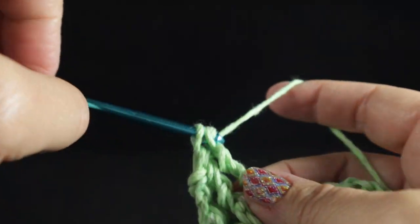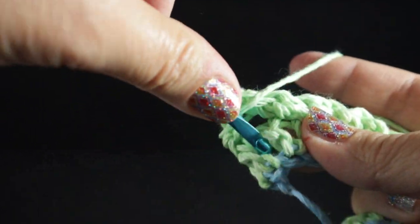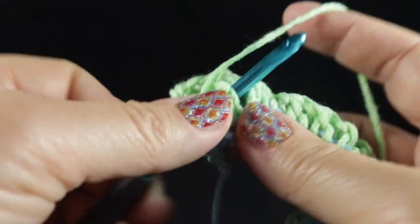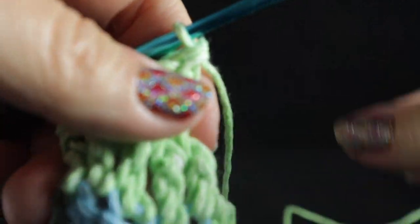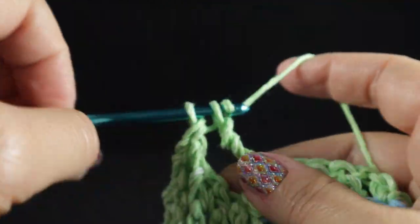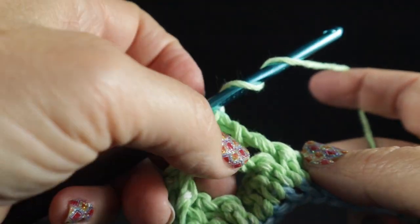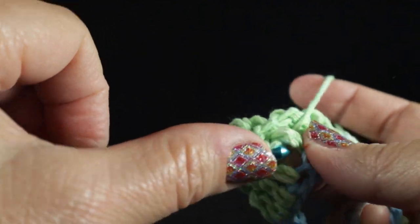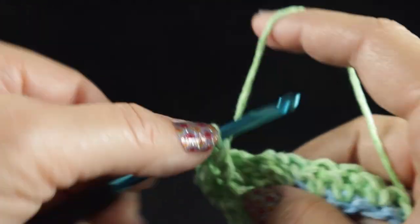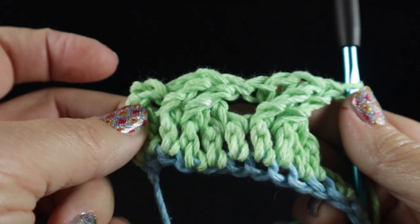We work two front post trebles in a row. Now working in front of these last two stitches, we front post treble in this stitch and then in this stitch, working the hook around the body of the stitch. Continue across the row: skip the next two stitches, front post treble in the next two stitches, then working in front of the last two stitches, front post treble in the two stitches that were just skipped. These form crosses, and each cross has four stitches.